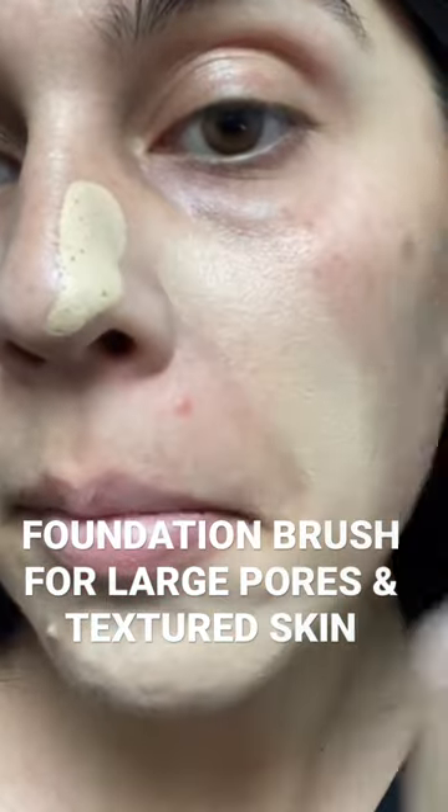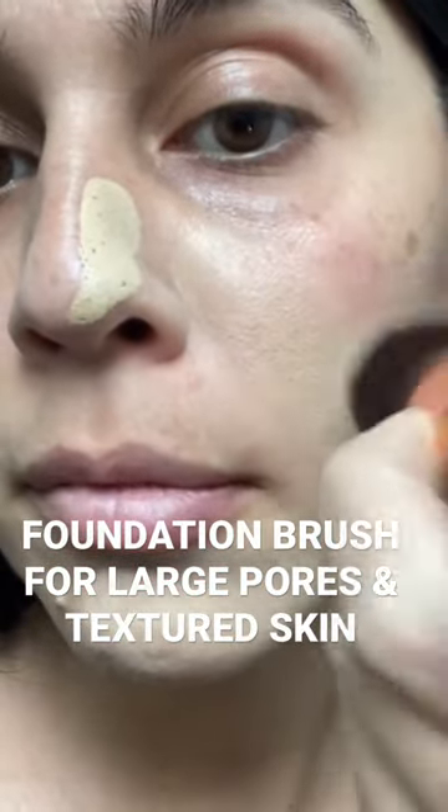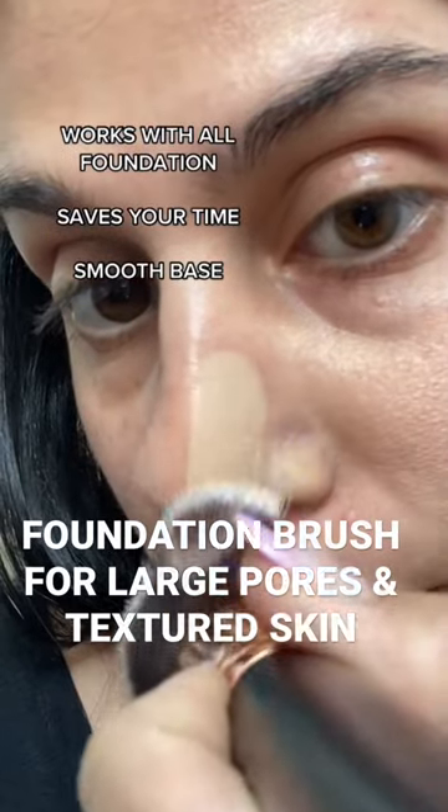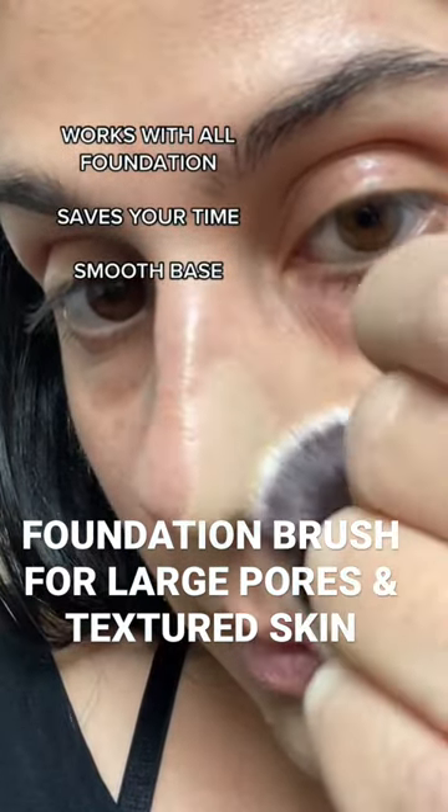I also did not apply any primer and have very basic moisturizer. So what's so special about this brush? It works with all foundation coverages from light to the thickest formula and it cuts your base routine in half. It gives a smooth base without over-exaggerating texture. I mean, you saw how deep the pores were on my nose, right?